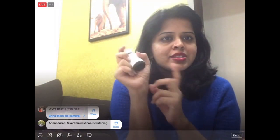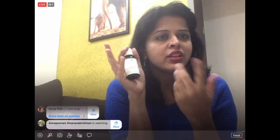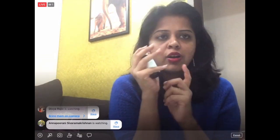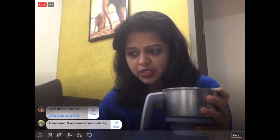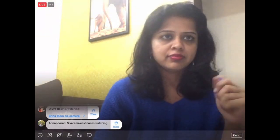Since I don't have fresh mint leaves on hand, I'm going to add peppermint essential oil instead — that's another option. To make the powder, add everything into a mixer jar. Start with the cloves first since they're harder to break down, then add the mint leaves, salt, and the rest of the ingredients.